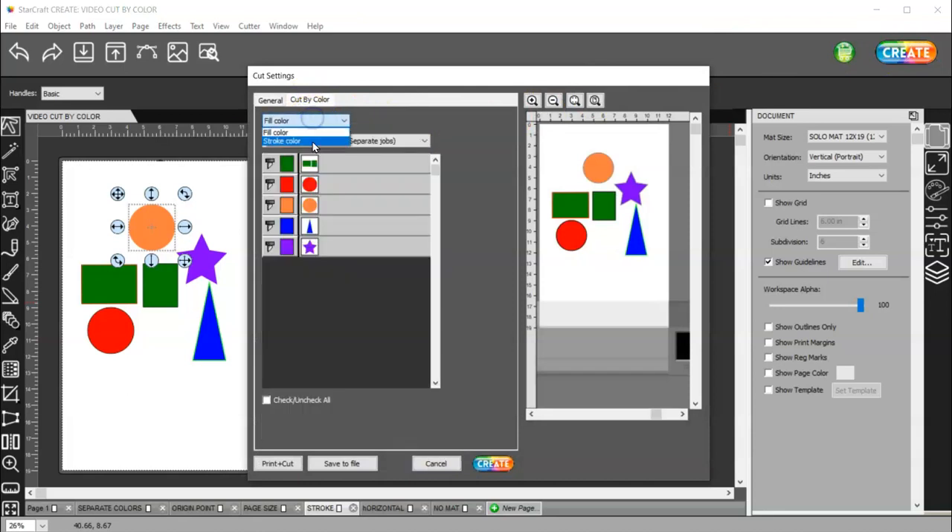Cut by color — you have a stroke color. What this does is it shows you the stroke color, or if you have no stroke on your objects. If you have no stroke, it's still going to cut. It doesn't matter if it has a stroke or not — this just shows you your objects that do or don't have a stroke. And again, you can turn them off and reposition them however you want. You're going to want to do separate jobs because if you do a single job, it's going to cut all these shapes out of that one piece of material.